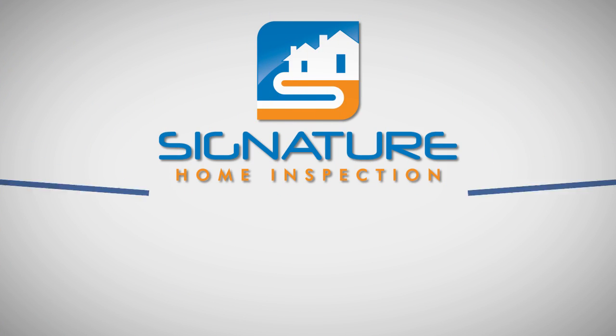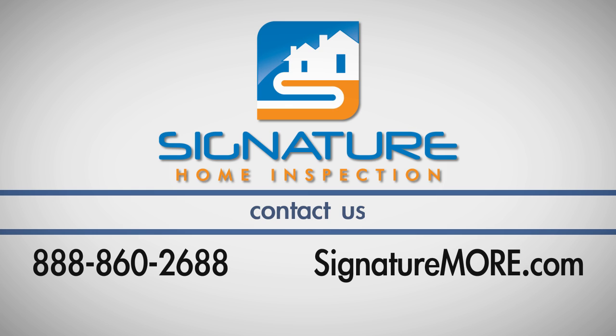If you have any questions about this process, call Signature Home Inspection at 888-860-2688. We'll see you next time.